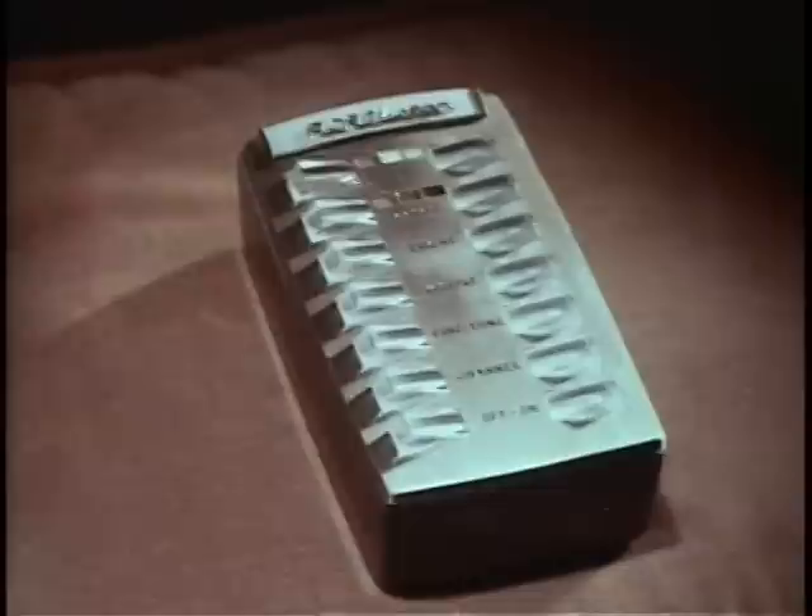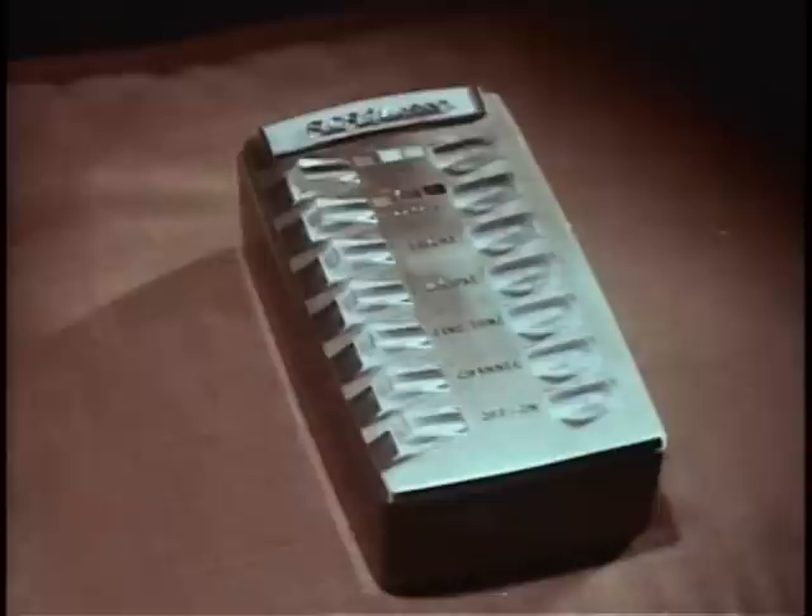But the outstanding feature of this great new color set — the one big feature that sets it apart — is an amazing new Wireless Wizard electronic remote control. So perfected, you can operate every control, all seven functions, each completely variable: tint, color, brightness, volume, fine-tuning, channel selection, and on/off. You can tune either with the remote unit from your easy chair, or use the push-button panel in the cabinet.